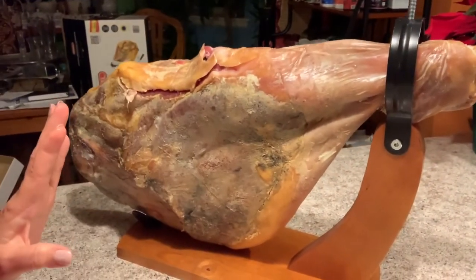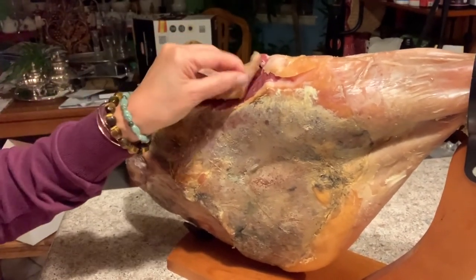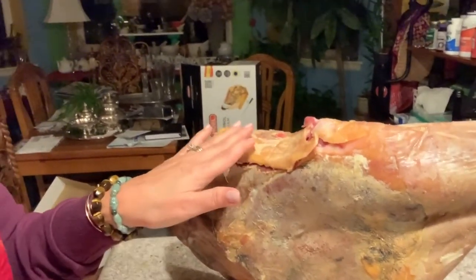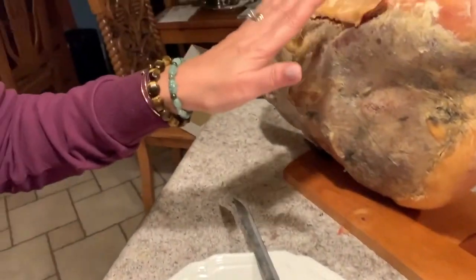My review of the jamón serrano is that it's really awesome. What I did was I Googled it after, and ideally what you're supposed to do is remove all the plastic wrapping, which I did, and air it for a day or so. I just put back this little fat so the meat will not dry out, then cover it with foil. The experts say if you've aired it at room temperature and want to slice new meat again, just discard the top layer so everything will be nice and moist inside. Earlier I said don't eat the fat, but a little bit of fat — the flavors are in the fat and it's very delicious.